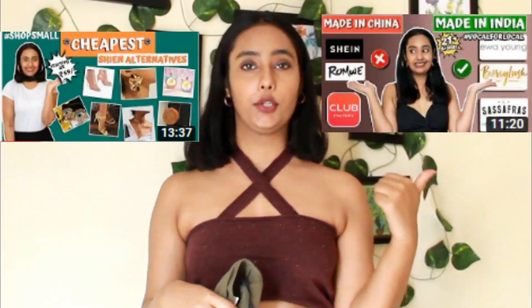I am doing all things related to Shein. I have made several videos — if you have not watched them yet, go watch them. One is on accessories alternatives to Shein and one is on clothing alternatives to Shein, and both feature brands that are absolutely Indian.